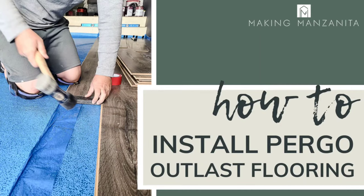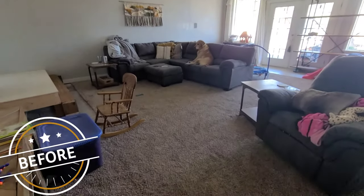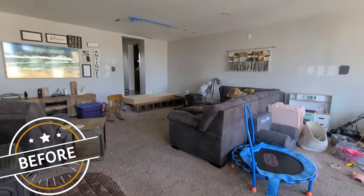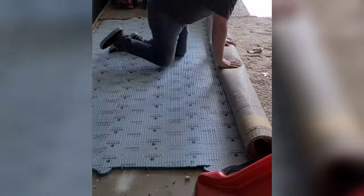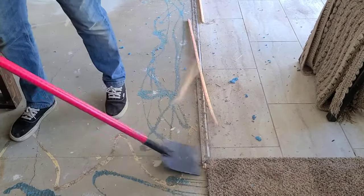Hey guys, Chelsea here from Making Manzanita, and today we are going to teach you how to install Pergo OutLast laminate flooring. This is how our living room started before we began our living room makeover. I couldn't wait to get rid of that carpet — we have been working our way through our home removing this carpet and installing new flooring.